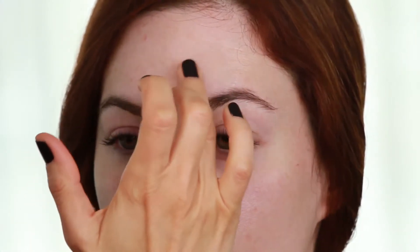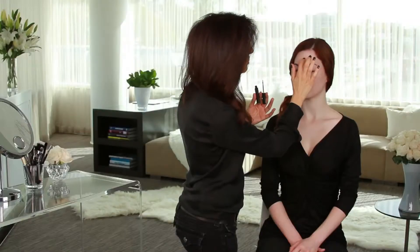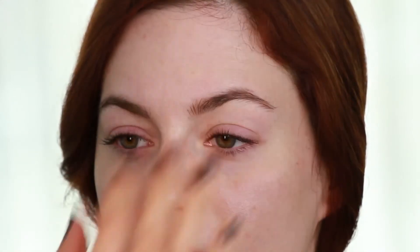I like to just dab on the slightest bit of concealer only where I need it, and then just tap it into place. You can always build that if you need to, but it's better to start out with the lightest bit of concealer for the most natural effect.